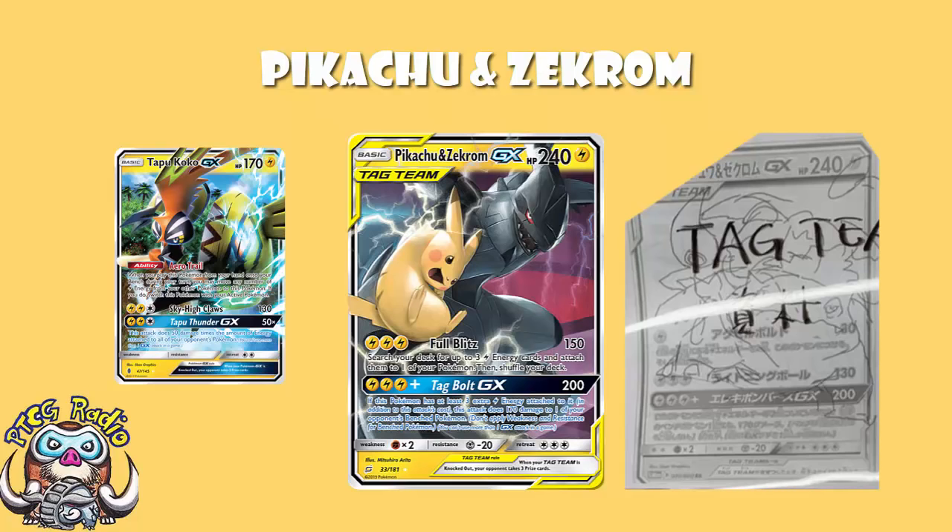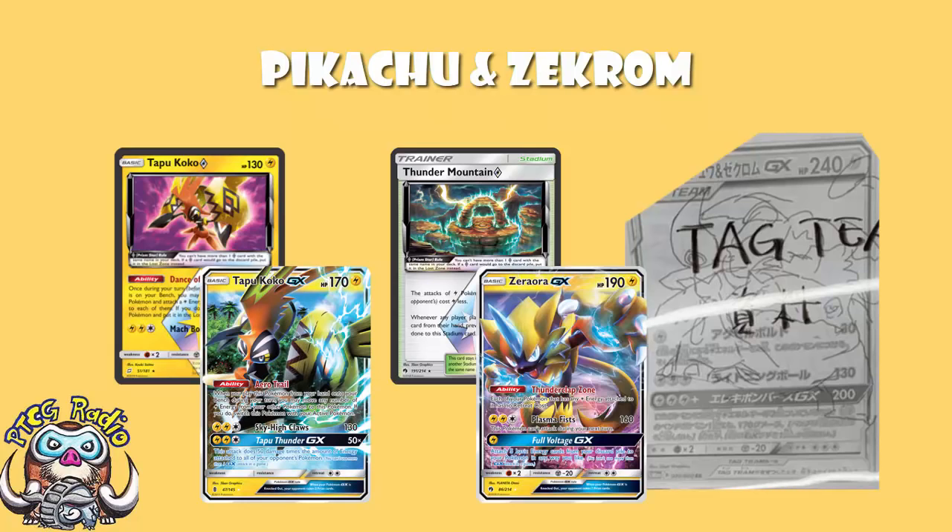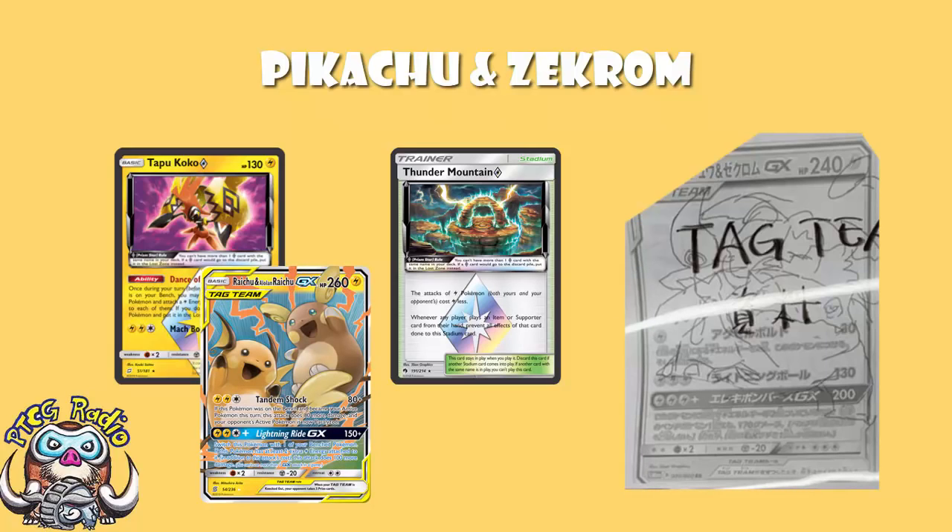You can pay Pikachu and Zekrom's attack cost using Thunder Mountain Prism Star and Tapu Koko Prism Star — Thunder Mountain reduces your energy cost by one, Tapu Koko Prism Star attaches an energy from your discard, then you attach one from your hand. But you can do that for Tapu Koko GX, and for Zeraora GX, who does 160 damage — okay, you can't use it next turn, but it's 30 more damage. If this had been how PikaRom was printed, then when Raichu and Alolan Raichu came out, Tandem Shock would have been a way bigger deal by comparison.